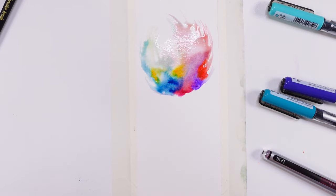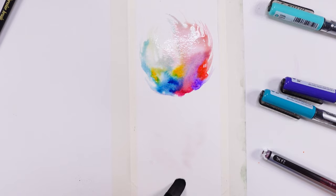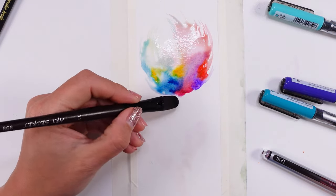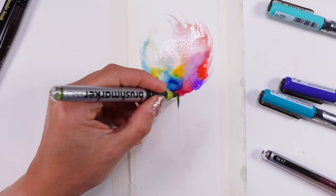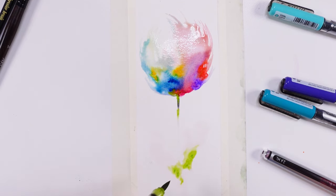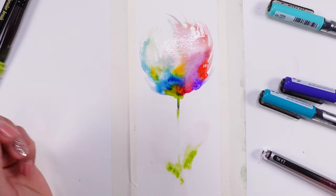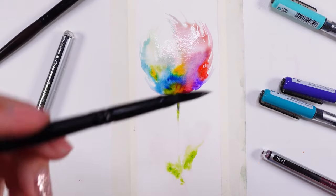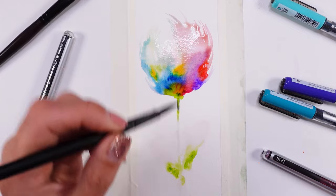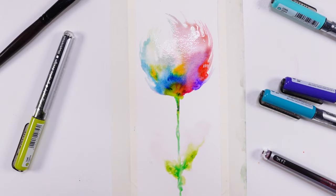Now we're gonna grab some green. I'm gonna just have a touch of water here for our leaves kind of thing. There we go — a line there, and a green going here and there. Look at this color — I adore this mixture. Let's grab the brush again and add a little bit here and there. I love the movement. I like that very much.